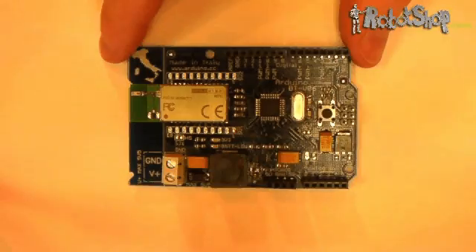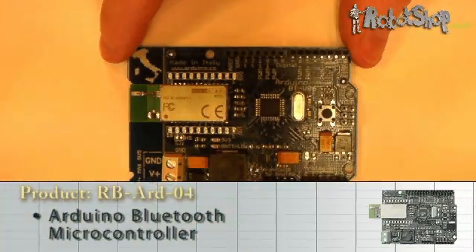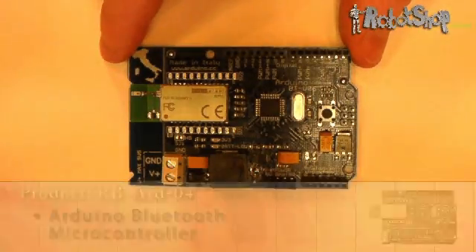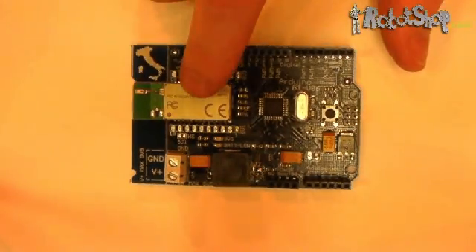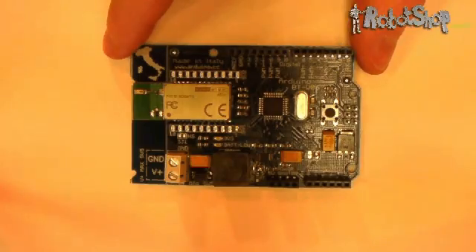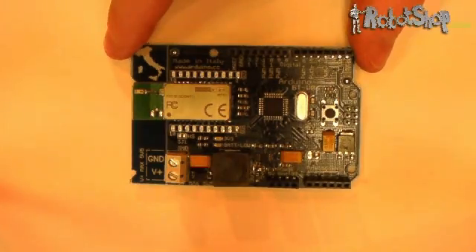Next on the list is the Arduino Bluetooth. The layout of the board is identical to that of the Duemilanove, but with one big difference. The Arduino Bluetooth board replaces the USB plug with a Bluetooth module, meaning that you can program it — and have to program it — remotely. Take note that the board has different power requirements than the Duemilanove, and doesn't have a 3.3V output pin.